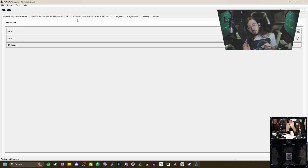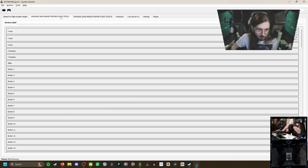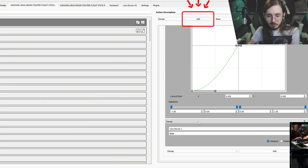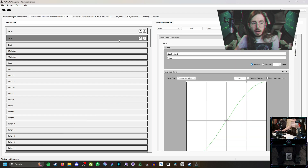Now let's get Joystick Gremlin open. To set up your controls it may look a little overwhelming at first, but it's more simple than it seems. For my setup I have three devices: a set of Logitech flight rudder pedals, a set of Ursa Minor joysticks — each counts as one individual device. Starting with the X and Y axis for both the left and right stick: click Remap, it'll add it down here, then click X Axis. Do the same thing for the Y axis. Once you click Remap and add the Y axis to the vJoy device, you'll be good for that one.